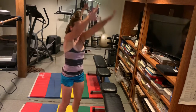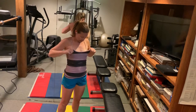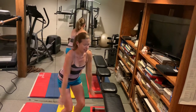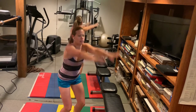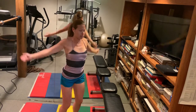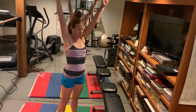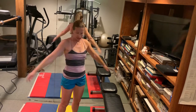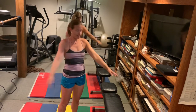All right, big arm circles. Full range of motion. Big arm circles. Criss cross.